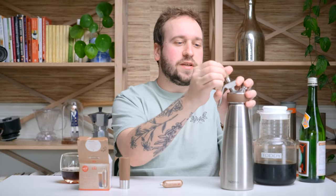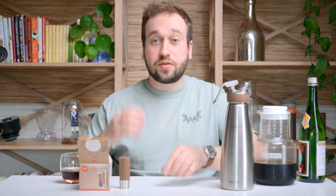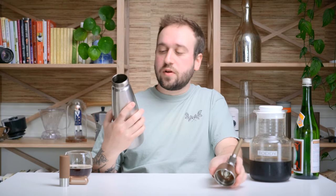These nitrogen canisters also have a slightly skinnier tip nozzle that the cold brew comes out of, and that encourages the nice head and cascading foam that you get in the beverage. So that's everything you need. This canister has a max capacity of one liter, so we are going to fill it up with one liter's worth of cold brew.